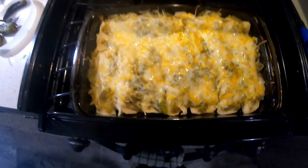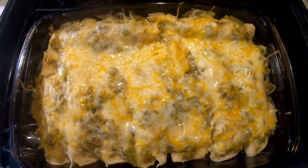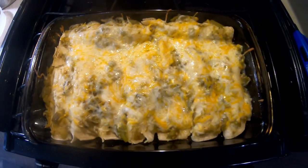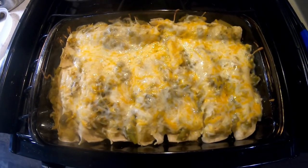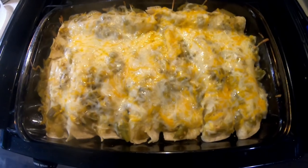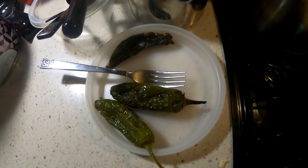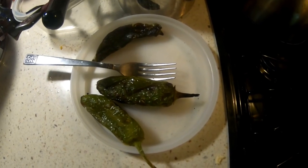I'm gonna let that cook for 20 to 30 minutes or so. This would be the green chicken enchiladas — I'll plate this up. I don't have anything else that goes with this tonight, just enchiladas. And there are the grilled jalapeños, got that going with it.